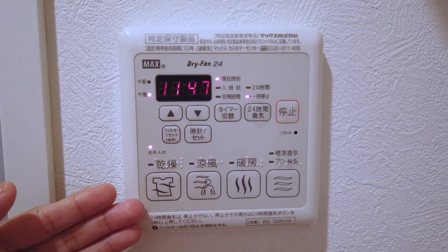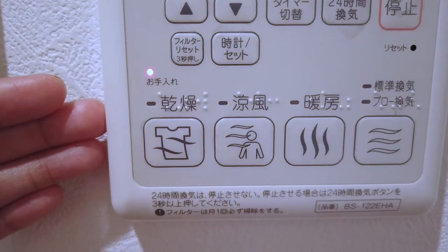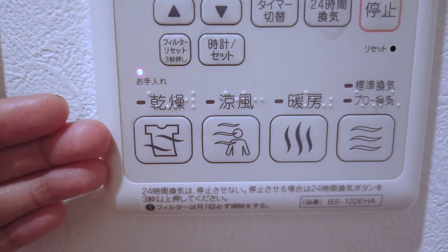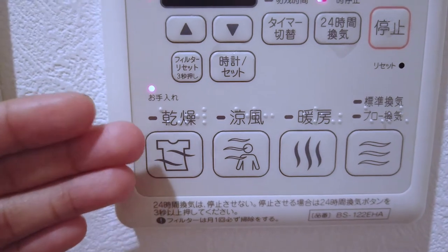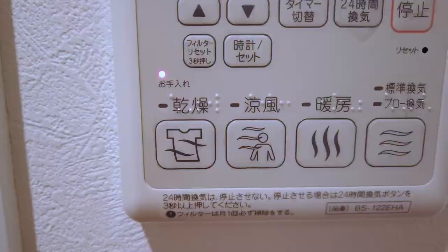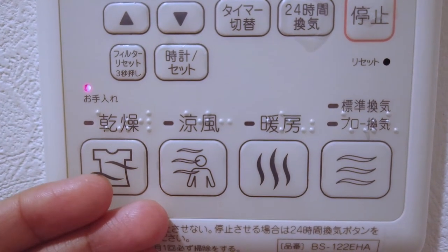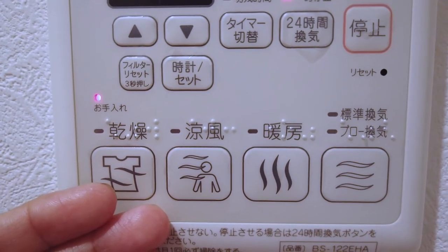This particular fan has four main functions which are represented by the buttons at the bottom. The first one, represented with the drawing of a t-shirt, is probably the most unique as far as foreigners are concerned. This feature called Kansou allows you to dry your laundry inside the bathroom — yes, inside your bathroom which has absolutely no windows. The second one, red Yofu, allows you to cool the air inside the bathroom before you use it.